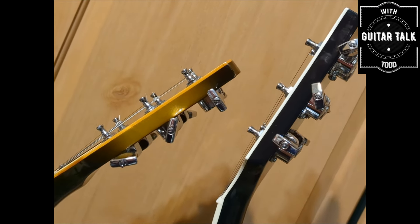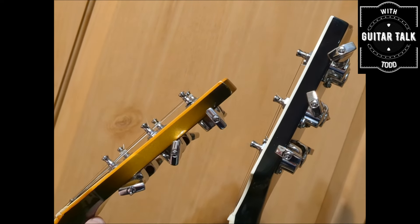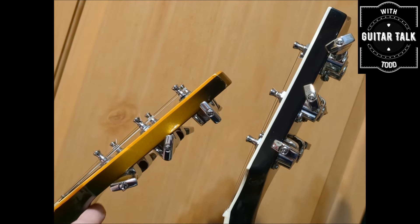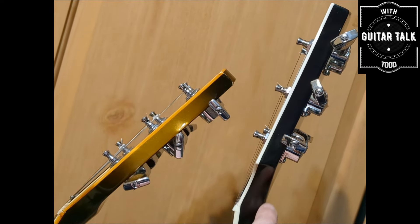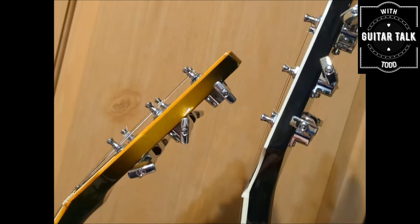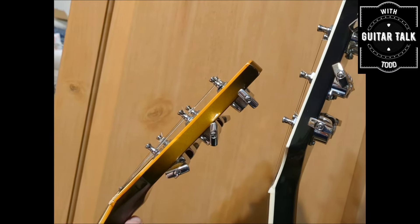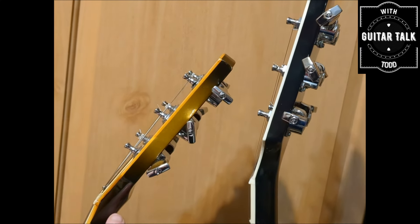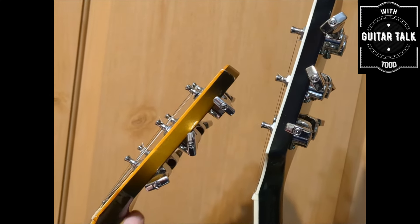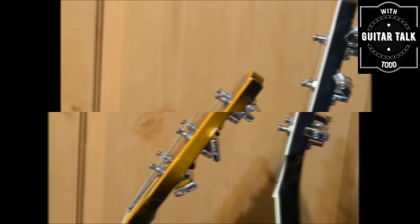Zooming in on these two, you can see on the left is the 1978 Silver Burst — there's the volute right there — and then on the 2003 of course it was long gone. Again, it was supposed to provide stability to the guitar where headstock breaks happen. Some people claim it was a complete waste of time and never did anything — I don't know, what do you guys think? Comment below.